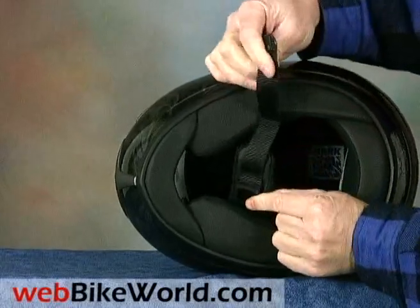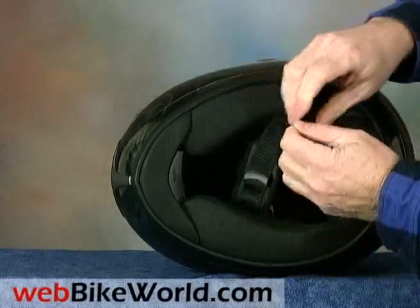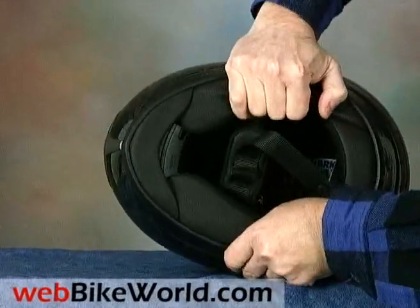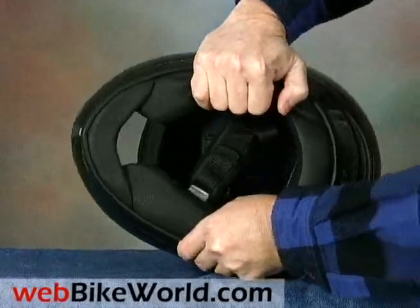The North American version of the RSF3 comes with double D-rings and a friction holder for the extra length of strap. The special Shark composite fiber helmet shell is very stiff and the helmet feels very sturdy and well made.